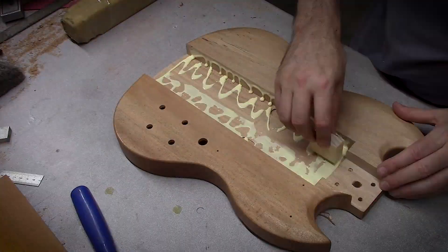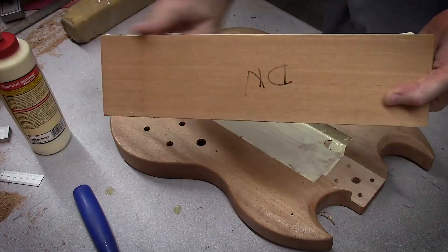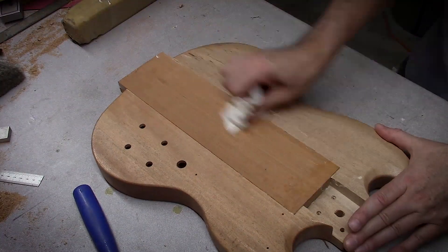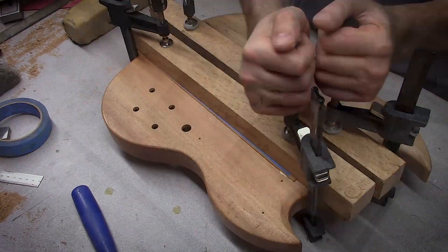With the wood excavation done, I was able to add some glue and push in my new center block. I marked it for position, tapped it in, added a little bit of tape because I couldn't find my wax paper, clamped it up, and it's ready to dry.